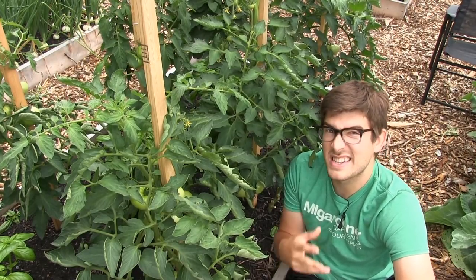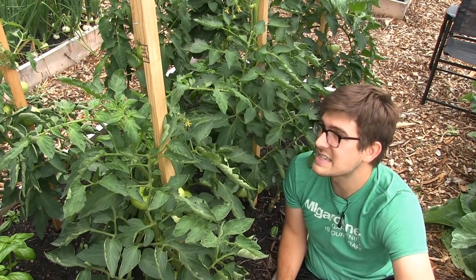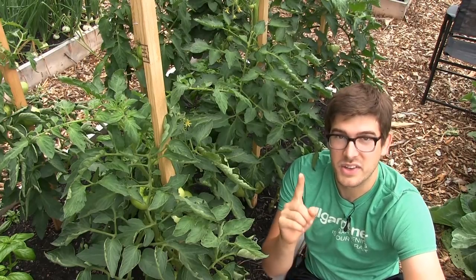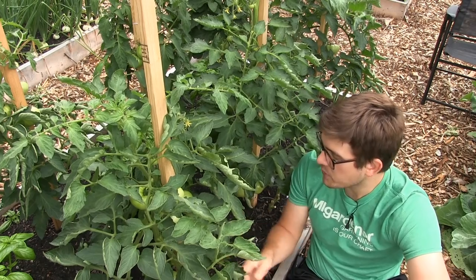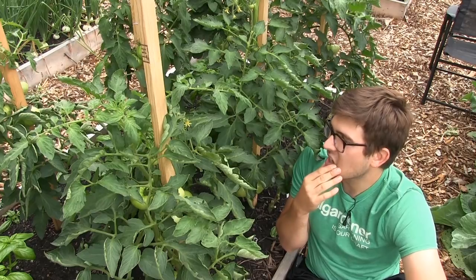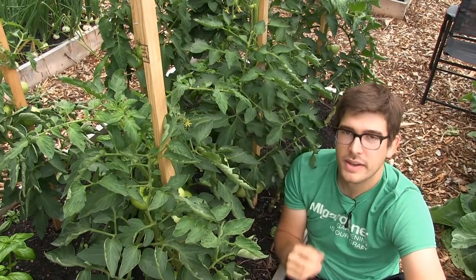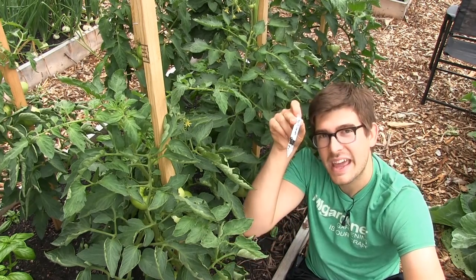Obviously when they're all first growing you don't know the difference between a determinate and an indeterminate because they pretty much all grow the same until you get to fully mature size. That's what separates them — the indeterminate will continue to grow and the determinate will stop. So here I am pruning off all the suckers thinking everything is going great, and then I noticed there's no more upward growth — just a flower at the top.